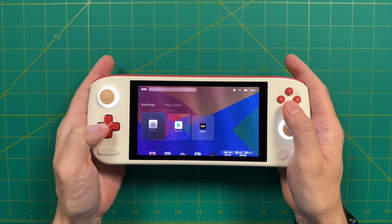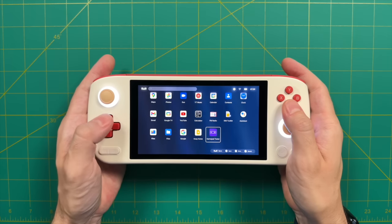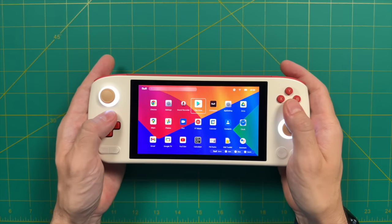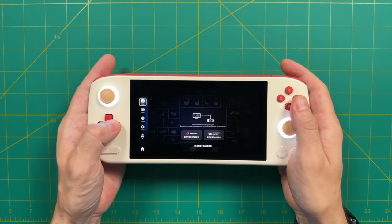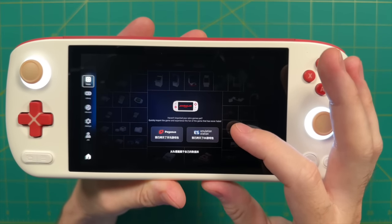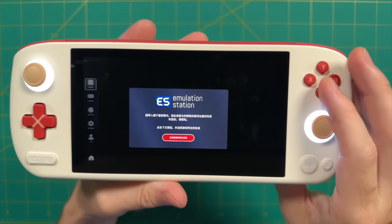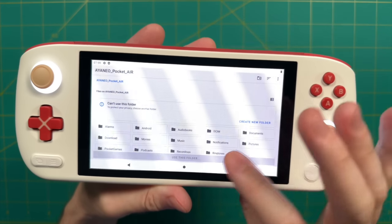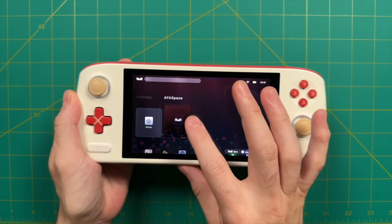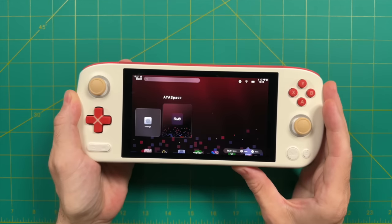The home screen is similar to any other Android product — very much like a tablet, with Google Play Store to install and launch apps. Ioneo has their own frontend called Aya Space. When I first booted it up I was able to get into the program, which appears to use a hybrid of Pegasus or Emulation Station. However, all the language was in Chinese despite the settings showing English. After updating the software, the language issue was fixed, but it broke the Aya Space app entirely, making it unlaunchable. This software is still in a pre-release state.